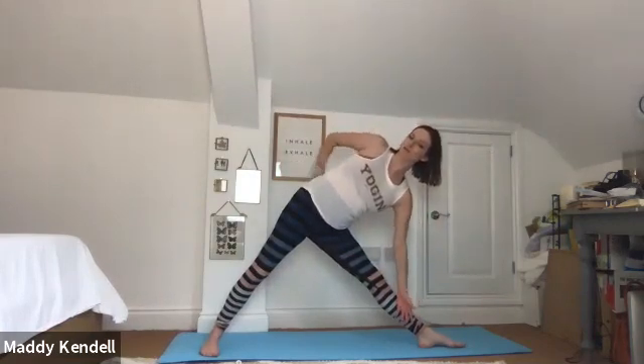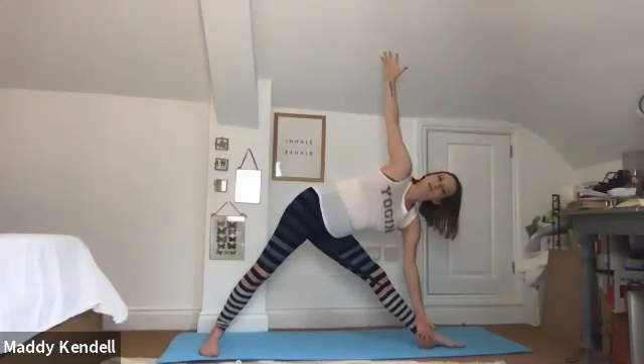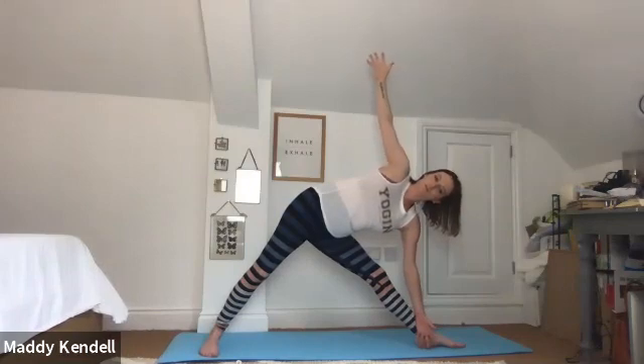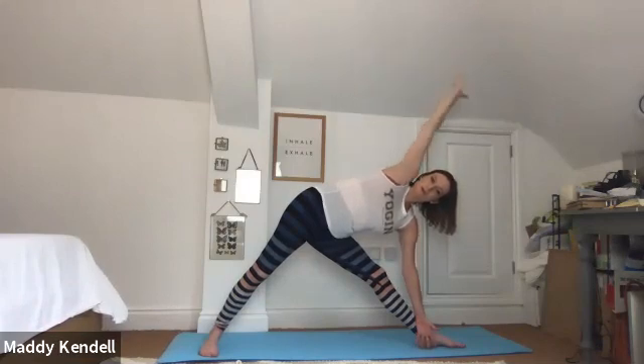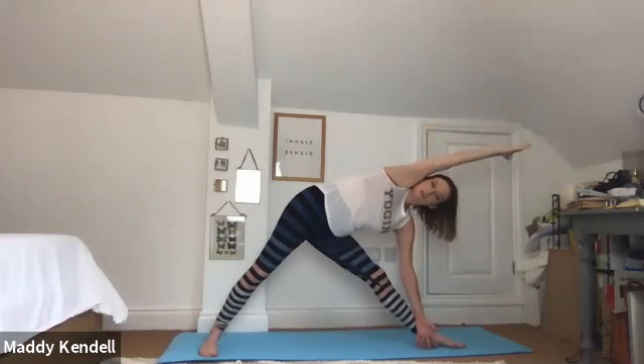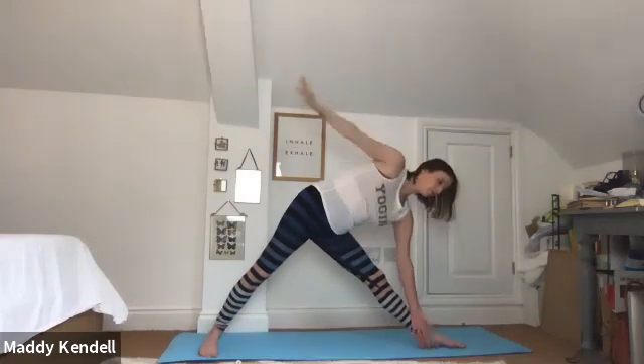Flip around and do the same on the other side — resetting the hips, lengthening forwards, dropping down when ready, choosing any of those variations. Try to squeeze your glutes together and see if you can lengthen the head even further on this side. Arm extends alongside the ear — you've got two breaths here. Then press, rising back up to stand, hands onto your hips.